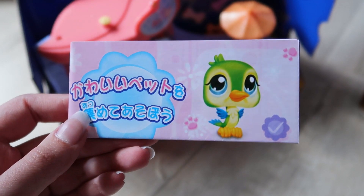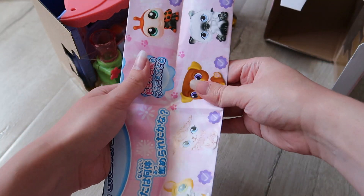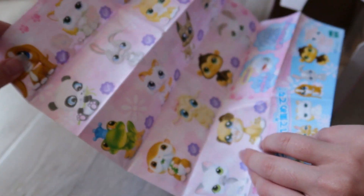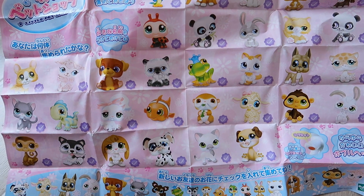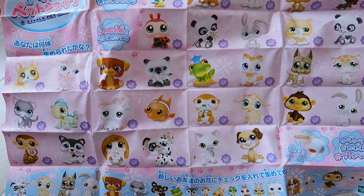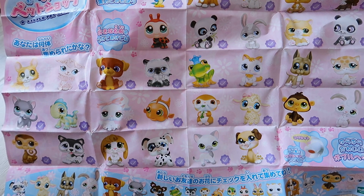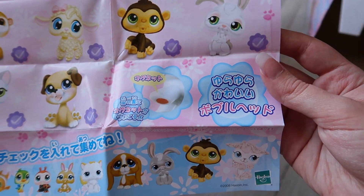Something pretty cool that I found at the bottom was this pamphlet, so we're going to take a look at the Japanese LPS pamphlet. I'm really interested to see how they advertised LPS in Japan. It kind of looks like a checklist but with illustrations rather than pictures, and it is massive. So instead of having a regular checklist with pictures of each LPS with their number and a little checkbox, in the Japanese version they actually have illustrations for each LPS with a little check marker next to it, which I'm assuming you could cross over when you get that LPS. I think this is so cute!